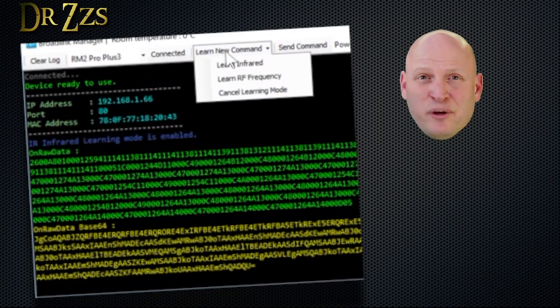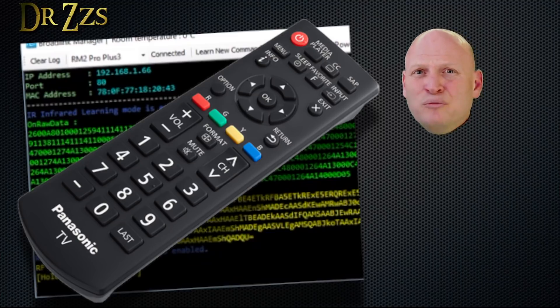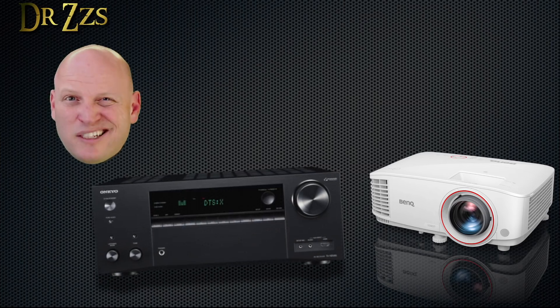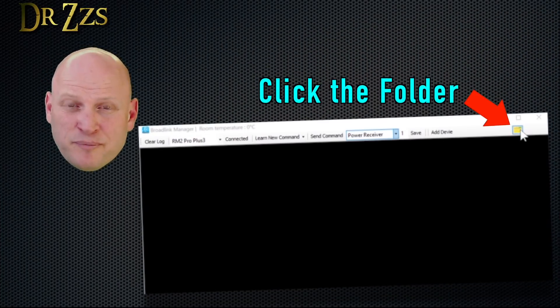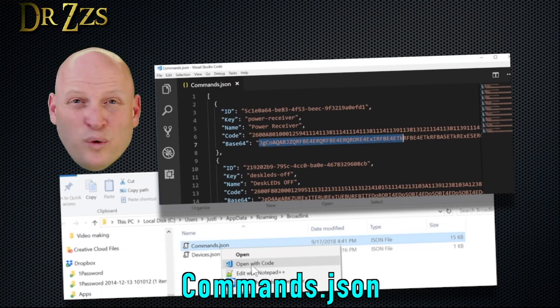Repeat that process for every button on every remote control that you want to emulate — usually that'll be something like power, volume, input, mute. It can be any button on the remote. For my purposes, I grabbed codes for my projector, my surround sound receiver, a TV, and even some RGB LEDs that came with an infrared remote control. When you use the Broadlink Manager to grab your codes, it saves them all in a text file for easy copying and pasting.